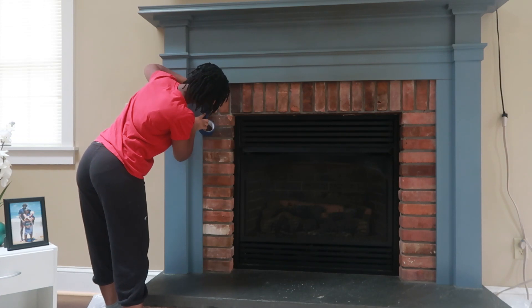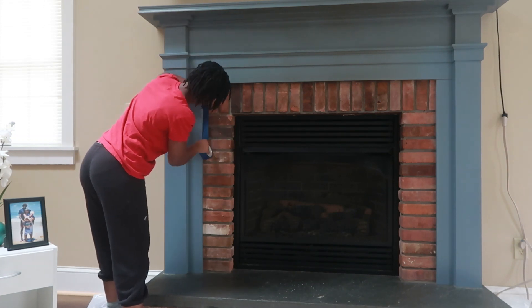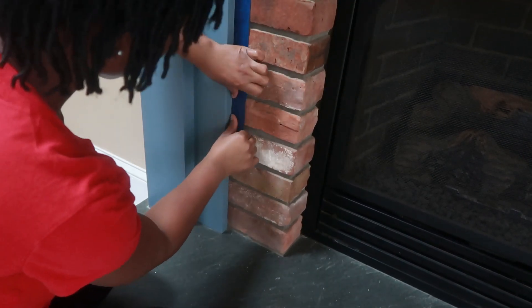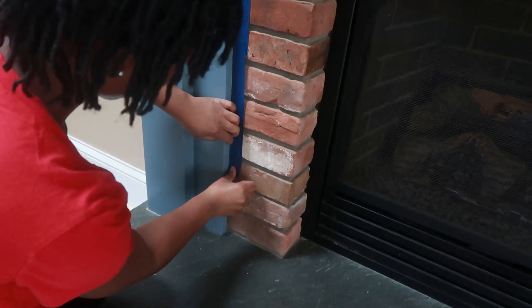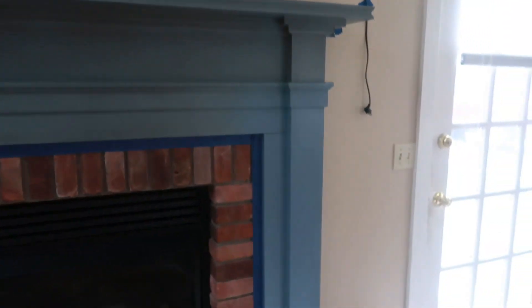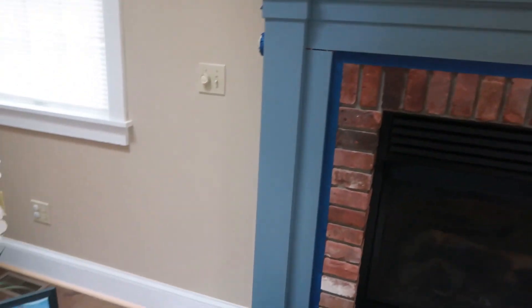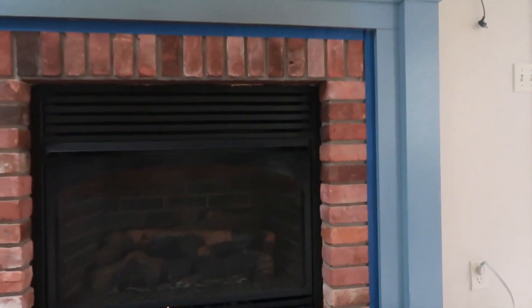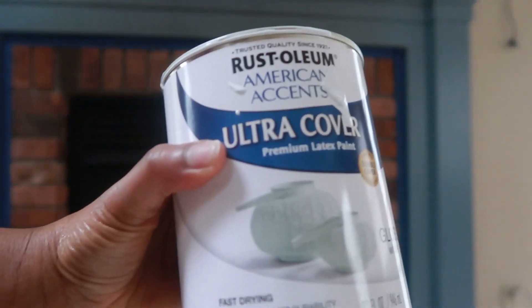I then taped off around the perimeter of where I wanted to paint, and I used painter's tape to tape. Now that I've taped around the entire fireplace, it's time to paint, and the paint that I'm using is this.